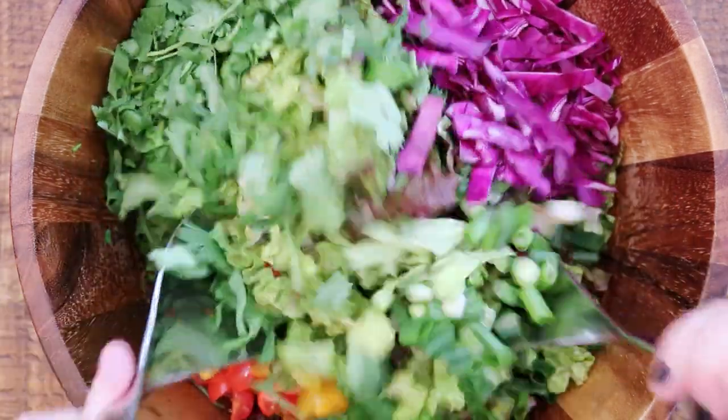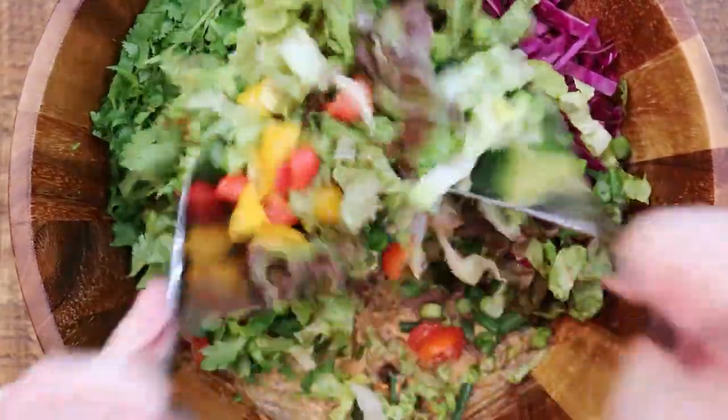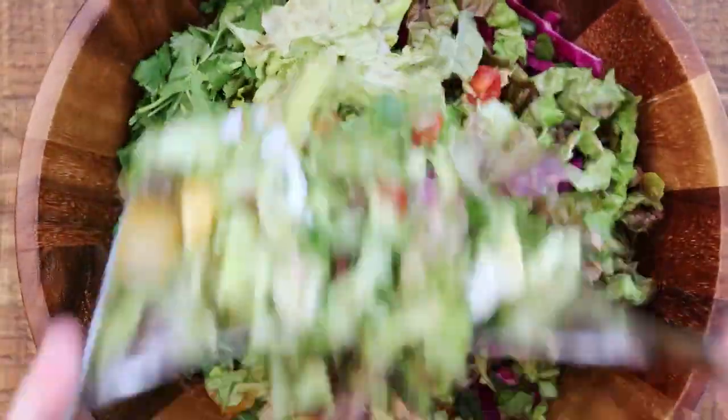Then the fun part is just to mix it all together — it gets coated nice and evenly — and then you can serve it up and enjoy.